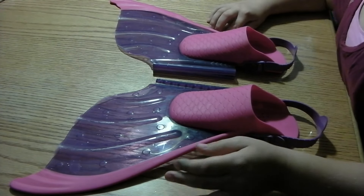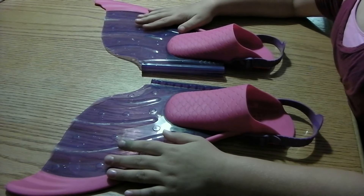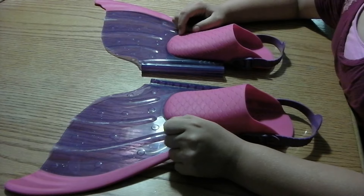Hey guys, here's another video, and I'm doing this video about a monofin. The reason why I bought it is because I'm obsessed with mermaids right now.